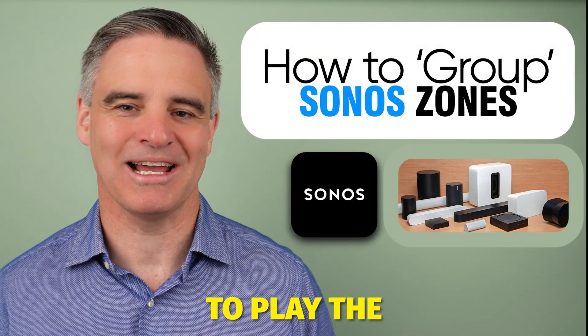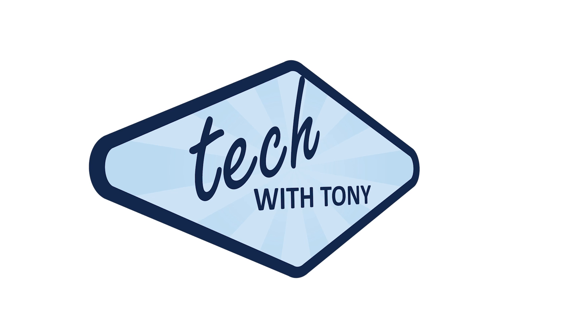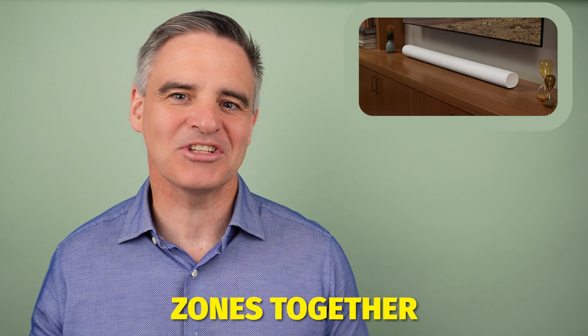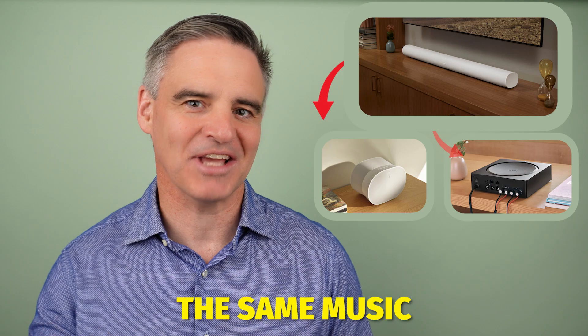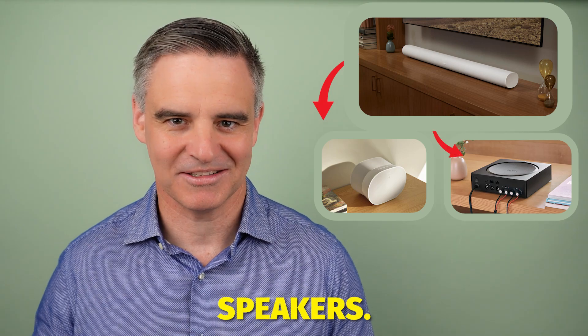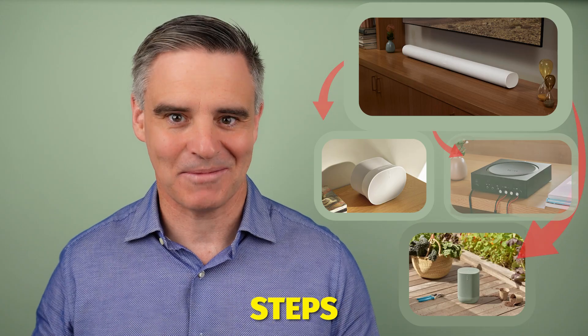How to group Sonos Zones together to play the same music. Using the Sonos app, you can play the same music through multiple speakers. You can group together any combination of zones to play the same music using these steps.